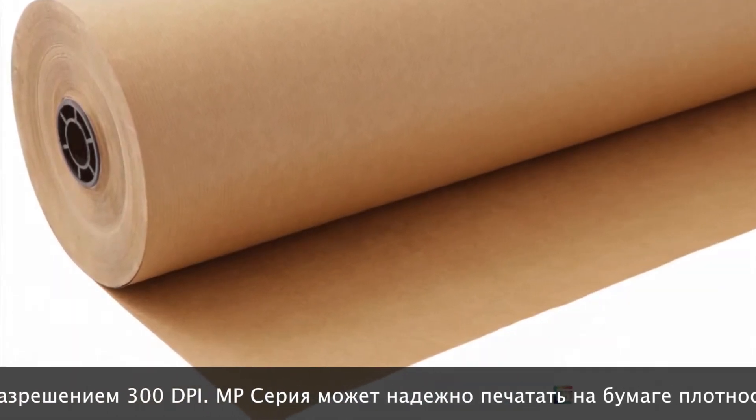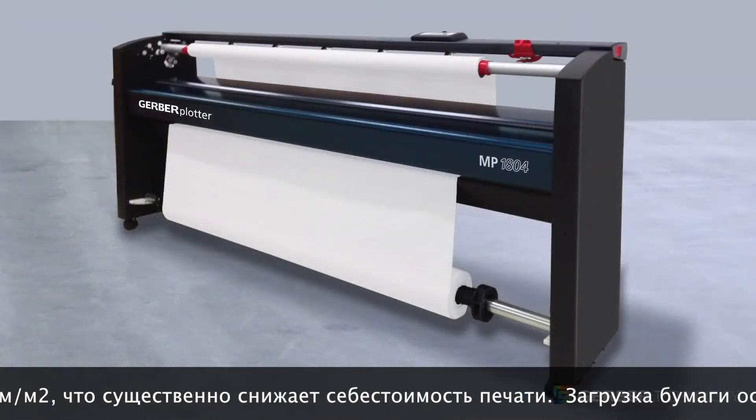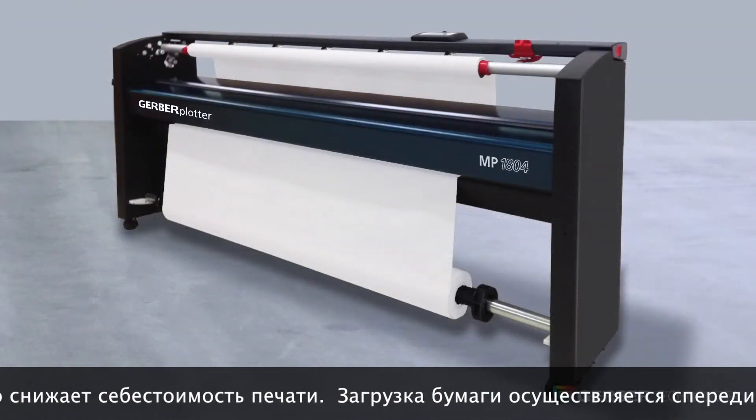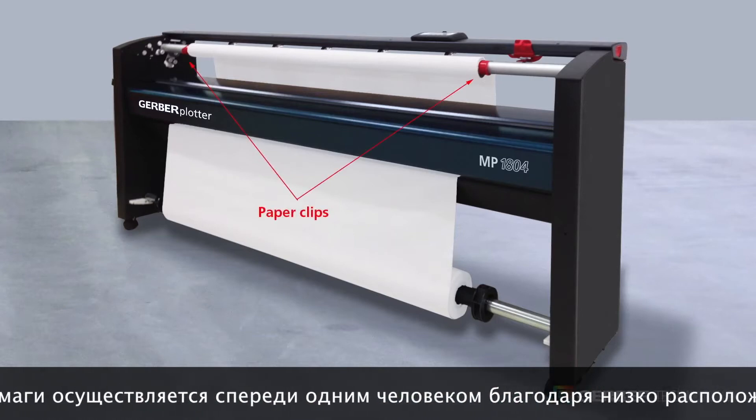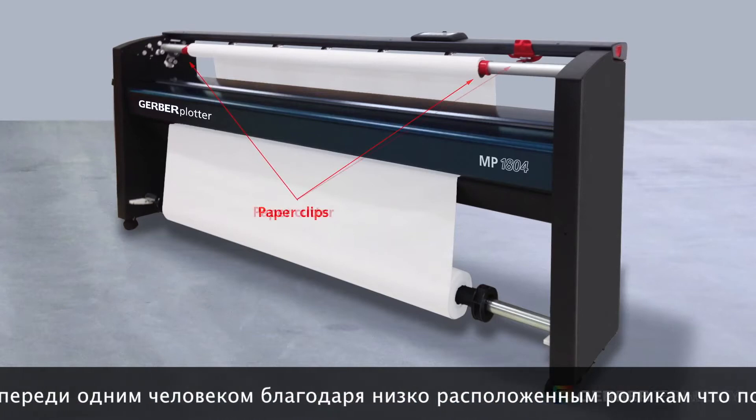In many cases, the cost savings achieved by using lighter paper will completely offset the cost of the plotter in as quickly as a few months. Safety, ergonomics, and usability were key factors considered when engineering the Gerber Plotter MP Series. All user touch points are clearly indicated in red.